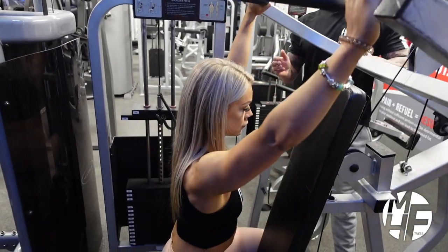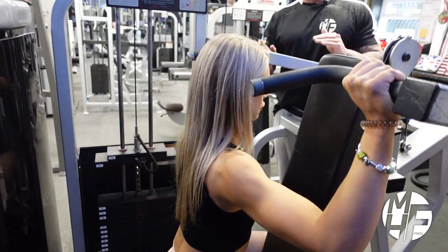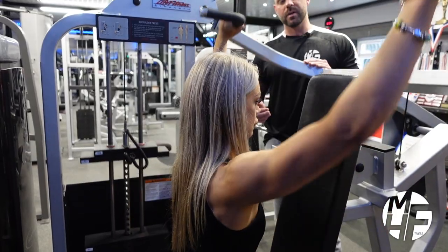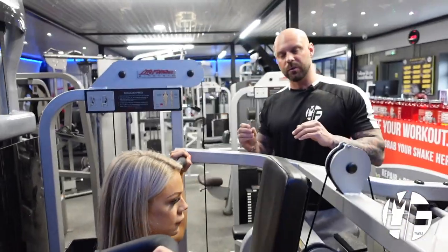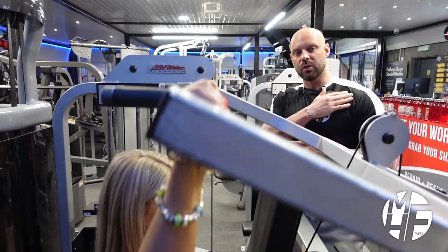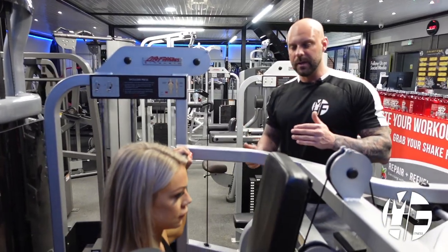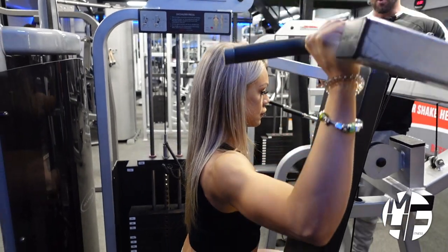We're not going to have her take it down past her ears. The reason is that coming down past your ears can cause injury to the shoulders. So if you're doing a shoulder press and you feel a clicking or popping in your shoulders, it's generally because you're taking it too far down, which can lead to injury. This way we can keep maximum contraction and tension on the shoulders.